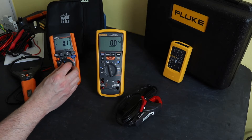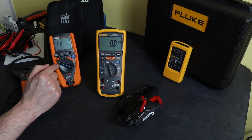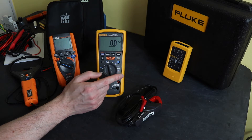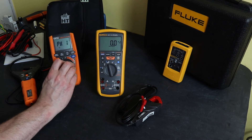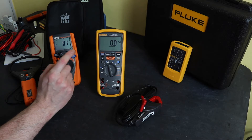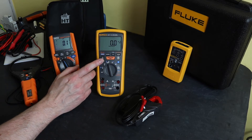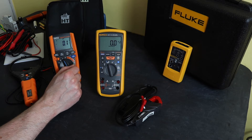On the Neptune, phase rotation is built into the instrument. On the Fluke, you can only get phase rotation by buying the maintenance pack or a separate meter — it's not built in. The Neptune also displays harmonics, which the Fluke doesn't. The Neptune has min/max and a peak function; the Fluke has min/max but no peak. Both instruments have a hold function.